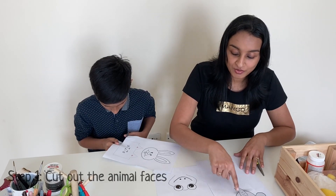Today someone is here to help me — my son Alan. He is the director, editor, and all-in-all of this show. Today he is helping me with painting and cutting. Step one is we need to cut out the animal faces along the borders.